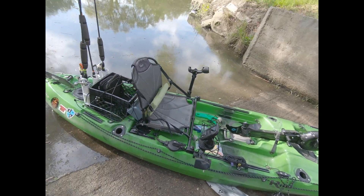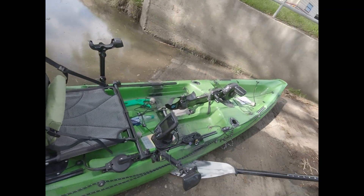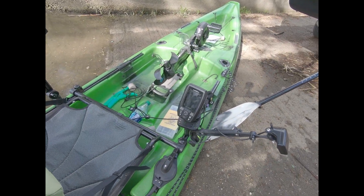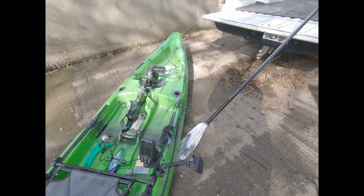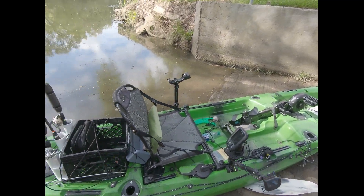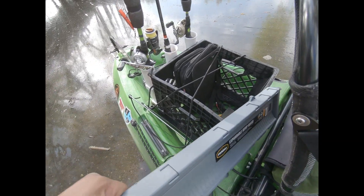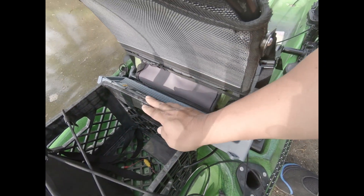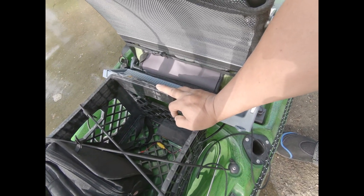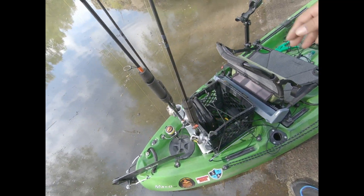I have a Riot Mako 12 here — it's a kayak I could afford at the time, one of the cheapest pedal kayaks out there. I use a Garmin Striker 4 fish finder, it's about 100 bucks, and I'll put a list of the gear in the description down below. I got a Frayville bump board, one of the less expensive bump boards out there. The battery I use is a 12-volt 7 amp-hour battery from Home Depot — it costs 20 dollars and works just fine for my depth finder.